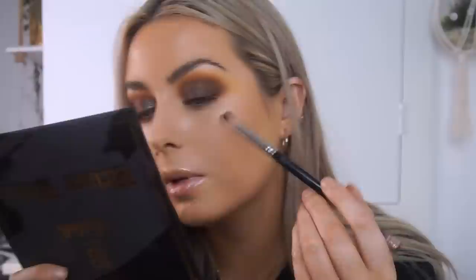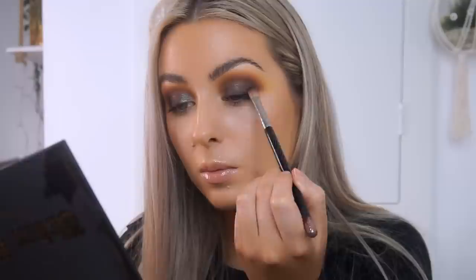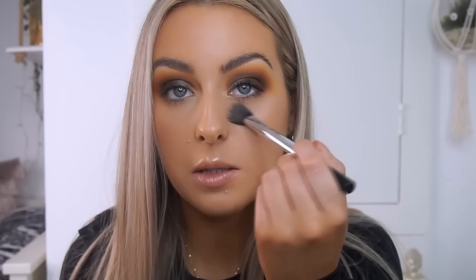I went ahead and done this eye off camera just to catch up. Now I'm going in with the shade Sin, the black, on the same brush used for the dark brown — just a tiny bit of black to deepen up the outer corner and along the lash line. So far everything is blending really nicely. The shadows aren't super insanely pigmented — I'd say about an eight out of ten on pigment — which I don't mind. I prefer to build colours up rather than put too much on and not be able to blend it.